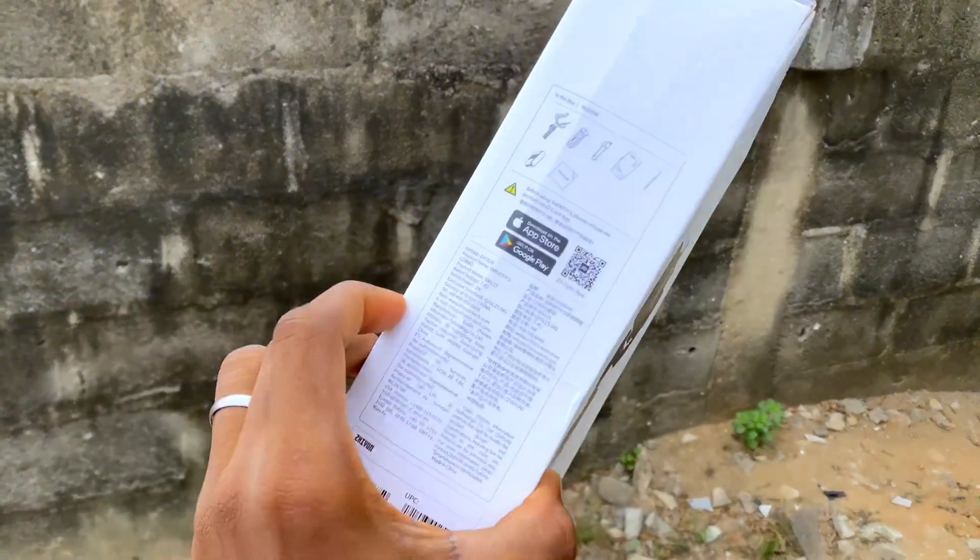So this is how it looks — that's pretty much it, guys. Thank you very much for watching, and please subscribe so you can see the full review when I'm done checking this out. Bye for now, peace.